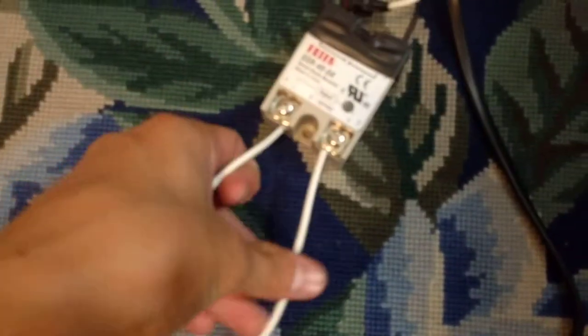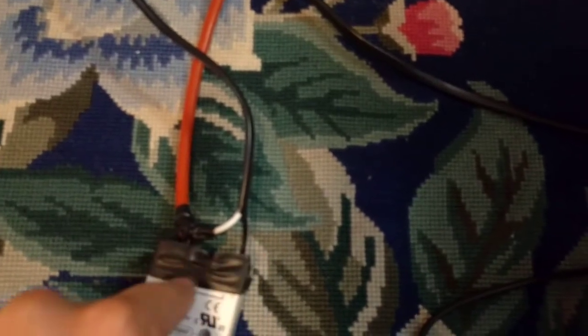We just have some speaker wire coming out to connect it up to the RAMPS 1.4 Arduino Mega board. And then we have a UL-listed AC cable coming out the other end.